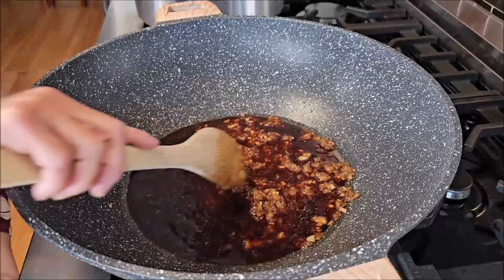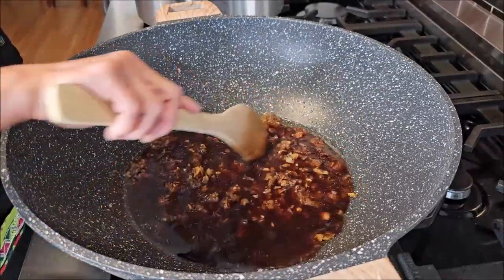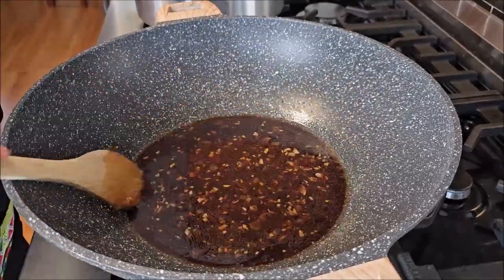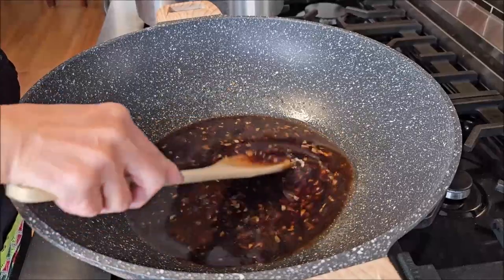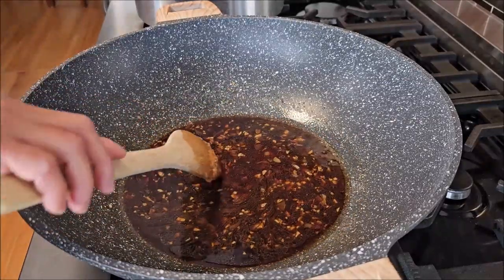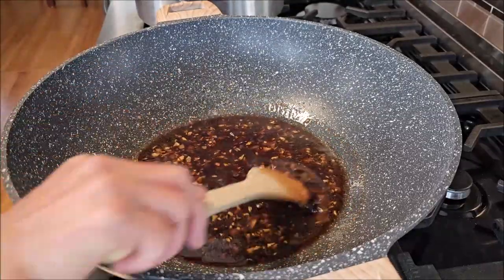Now I'm turning the heat to high again. I want to cook the sauce so that all the sugar is melted in the sauce. The sauce is now boiling, so I am turning off the heat. I'm setting this aside for now and let's move on to prepare the noodles.